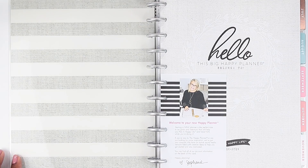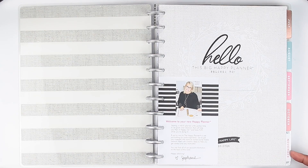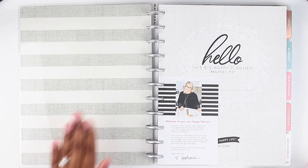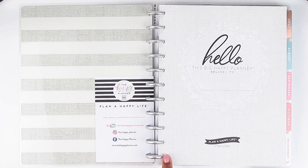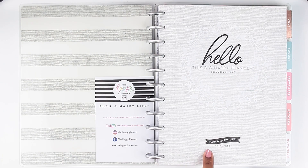Let me make sure we're in frame because this is a big happy planner so I might have to zoom out just a tad. I just want to show you the side tabs here — as you can see, the color scheme gives you a good representation of what it's going to look like on the inside. On the outside cover it's got a pattern almost like a fabric sort of pattern in gray and white alternating stripes, super pretty. Then you've got your note from Steph, and on the inside it says 'Hello, this big happy planner belongs to' with a slot for your name.